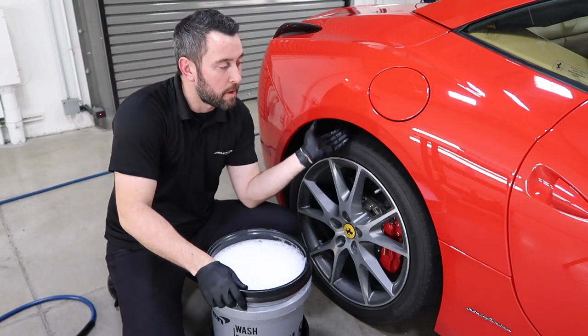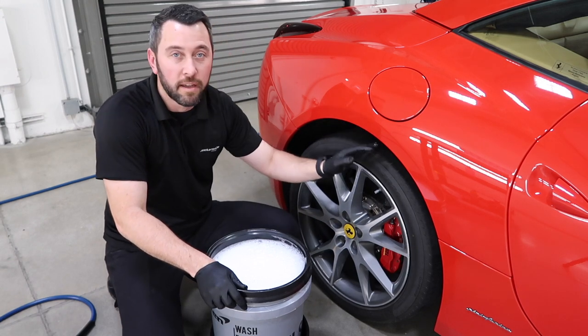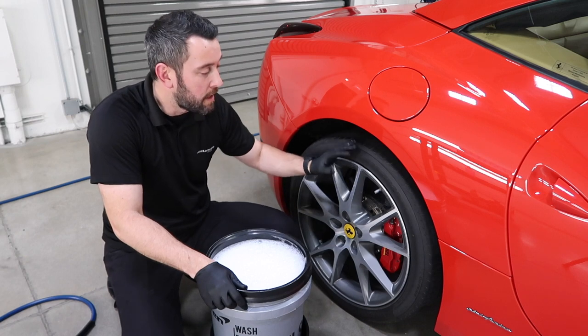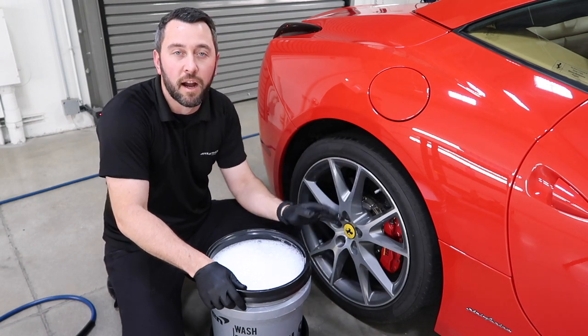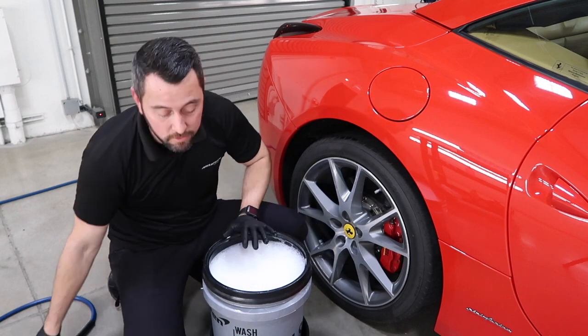First, I'm going to rinse thoroughly — start from top to bottom, inside my wheel wells, then work the rubber, then work the wheels. Just get everything off that you can with a power washer or a hose at home.